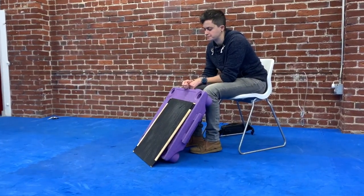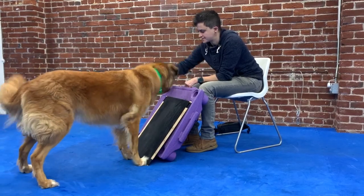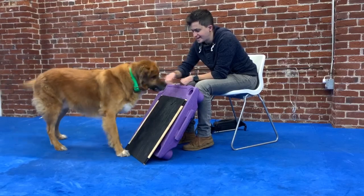Yes. Oh, there we go. We got some scratching. Yes.